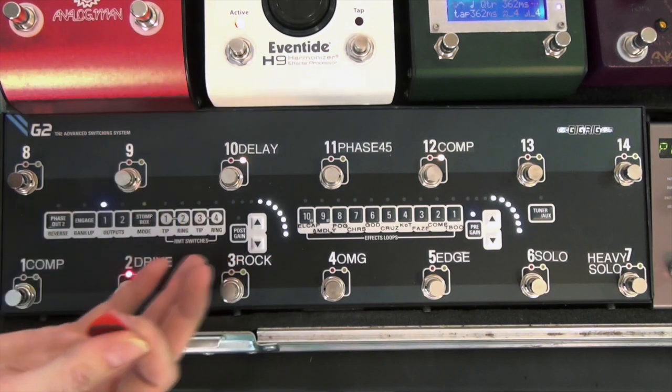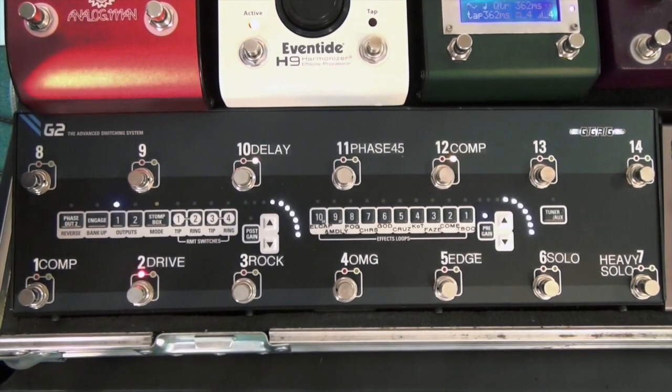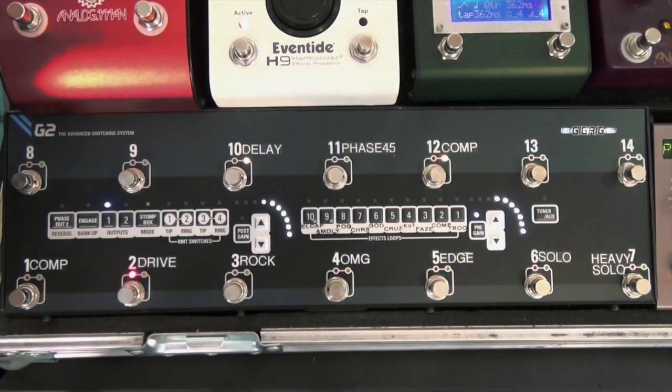So what Stomp Box Mode does is it means the presets are not set in stone — you can change things on the fly as you go. At the Gig Rig, we understand creative musicians and the need to be flexible as you play. You need to be able to add things and take things away. That's what Stomp Box Mode is all about.